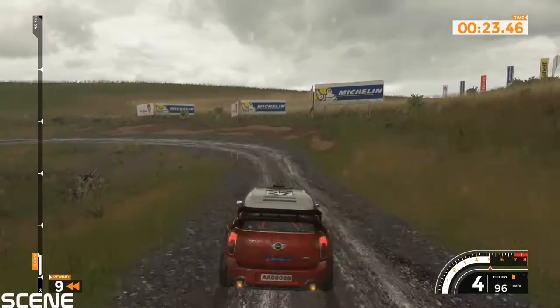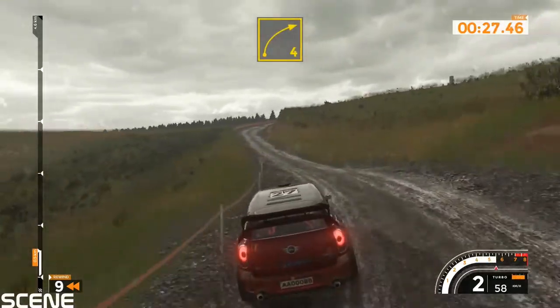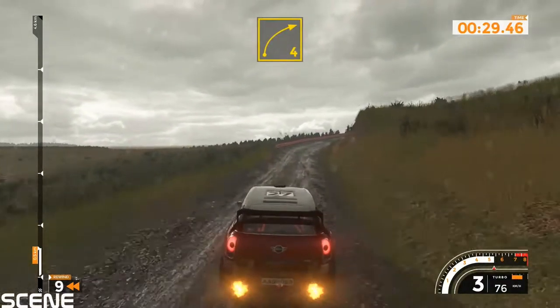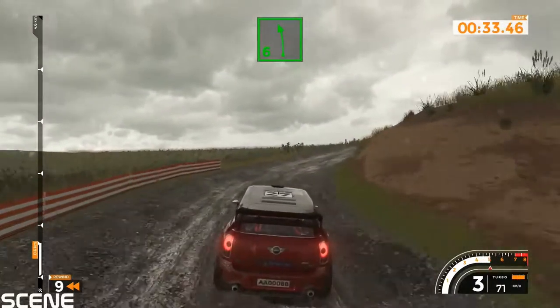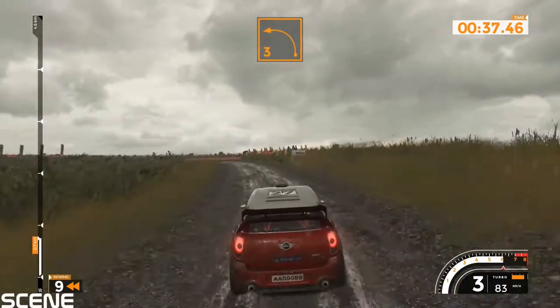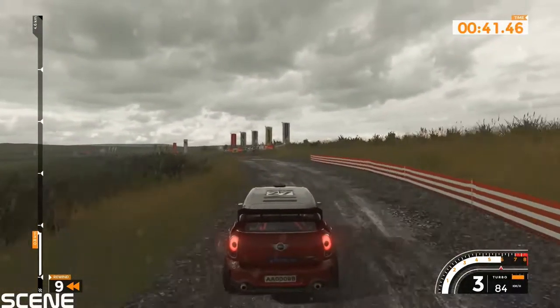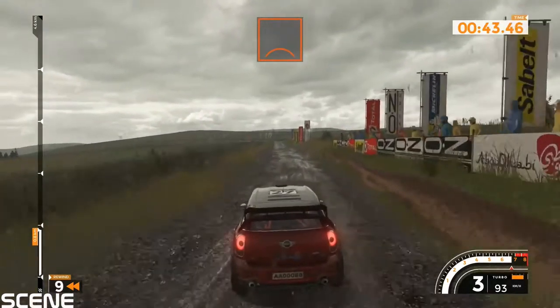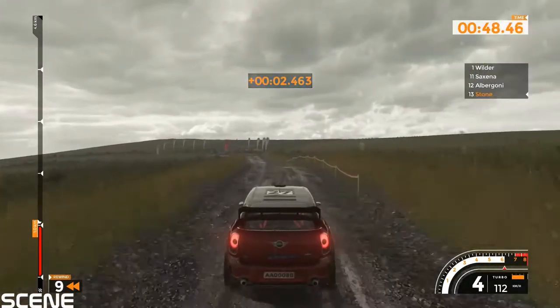70, right 4 tightens and left 6, left 3 very long crest.